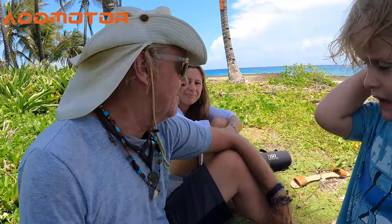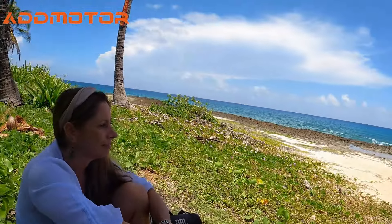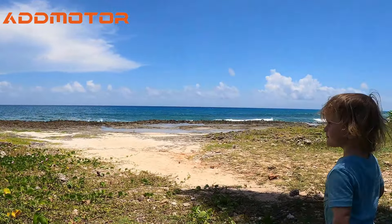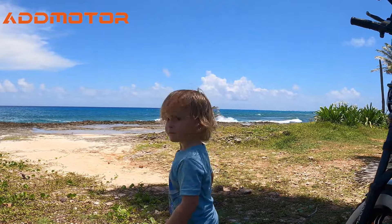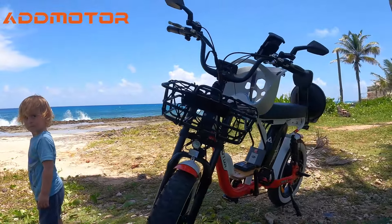The question on everybody's mind is what do we actually think of the bike? The thing we like best about it so far is the fact that it can bring all three of us — not one or two, but all three of us — to places like this. Because these are the places we like to come and hang out. All on our beach cruiser.